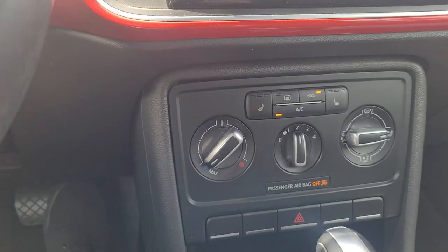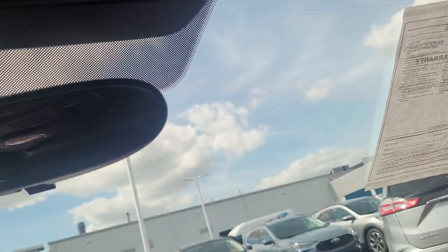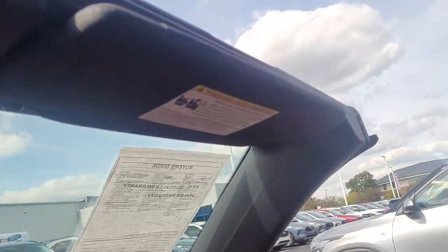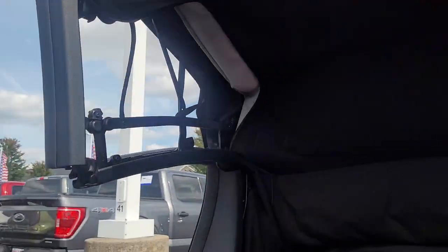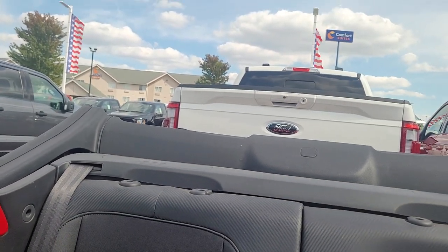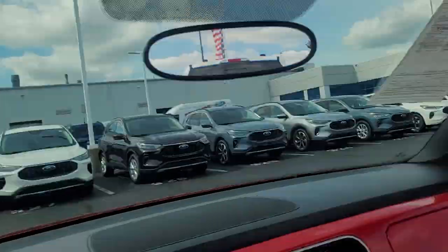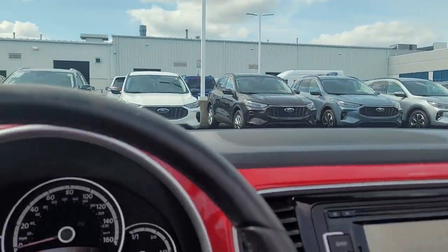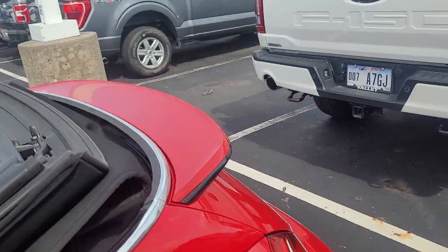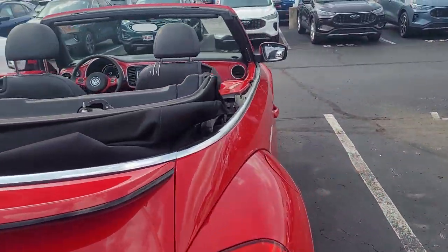Let's see how to do the convertible top — I've never done this before. I'm guessing you just pull this button up here. Yep, the windows roll down and the top goes back down into there. That looks like it works just fine. So now it's a convertible. Yeah, that top just folds right back down in there — that was really easy to do.